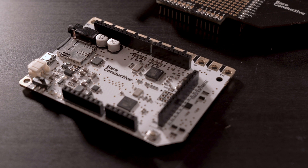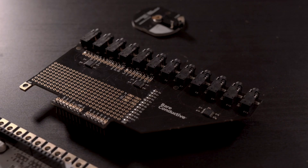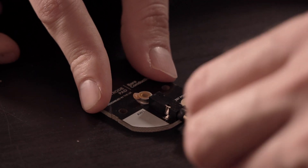With the Interactive Wall Kit it is very easy to create a projection mapping installation. The kit contains the Touch Board, which has 12 touch sensors, and also contains the electrode shield and electrode pads, which allow you to extend the Touch Board sensors.